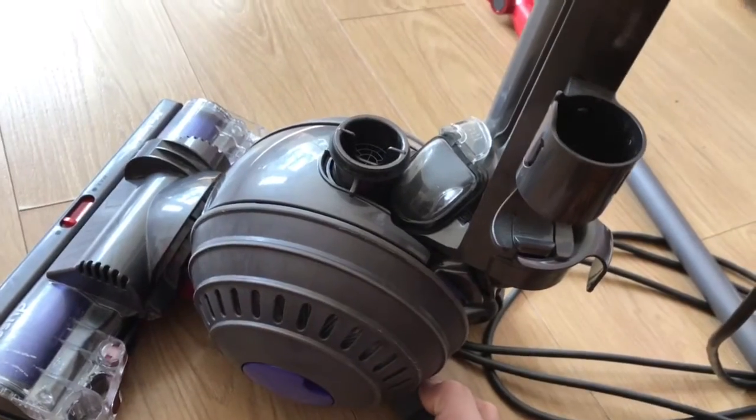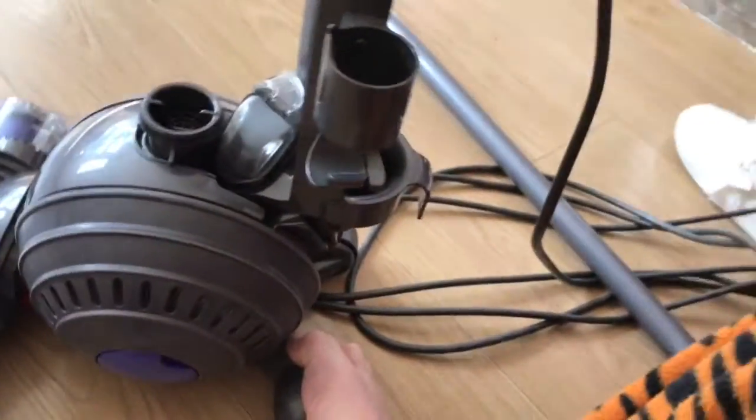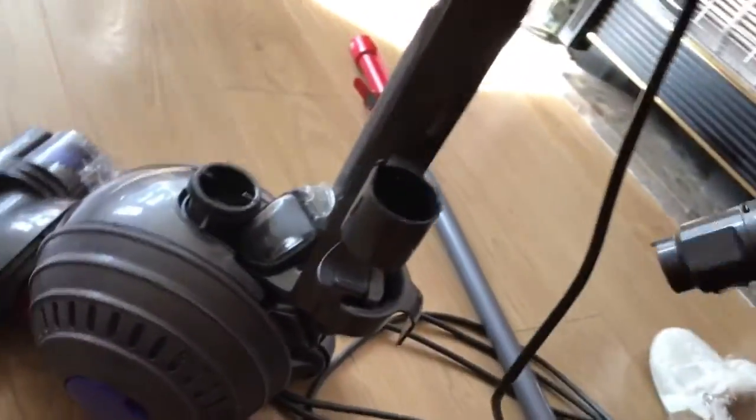When you take it out to do the stairs you can't, because that part is broken there — so it's got absolutely no suction. It wouldn't even take your finger. So you put your old hose to the side.